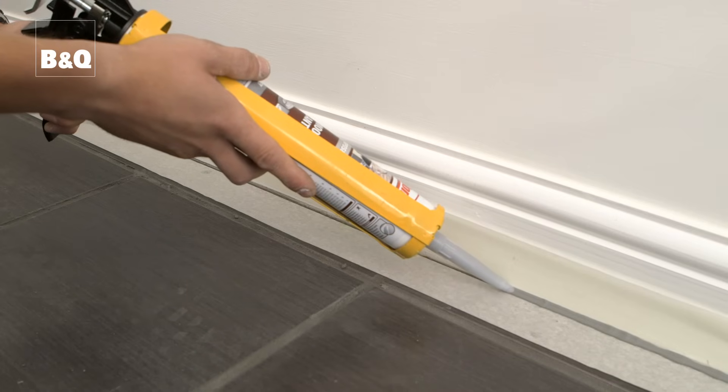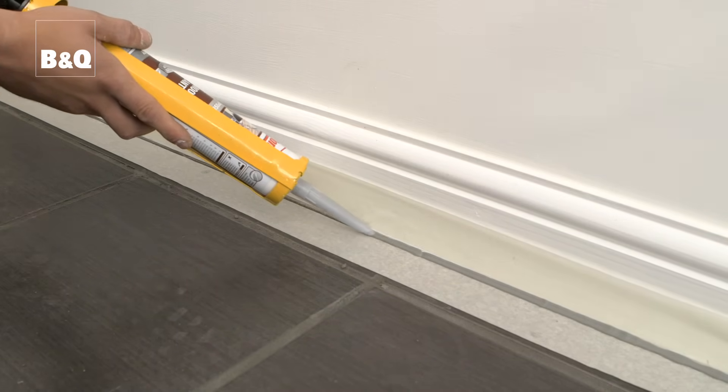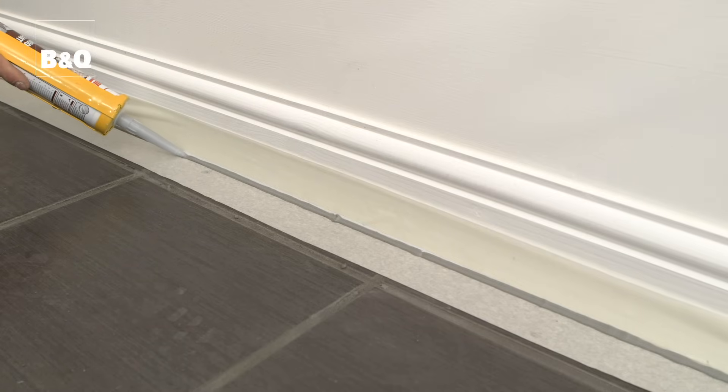The next stage is to seal around the edges of the floor with a flexible sealant that matches the grout. This will help accommodate any movement or expansion between the wall and the floor. Work from one end of the skirting to the other applying a continuous bead of sealant. Keep a steady pressure and speed.